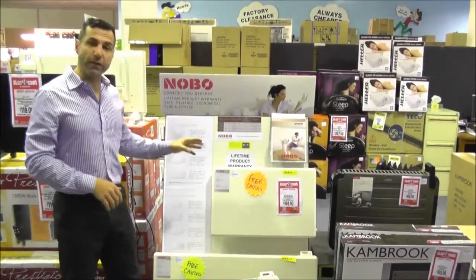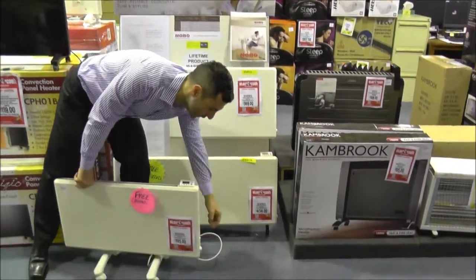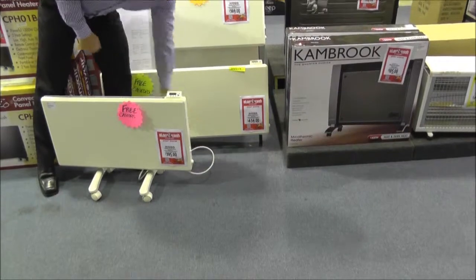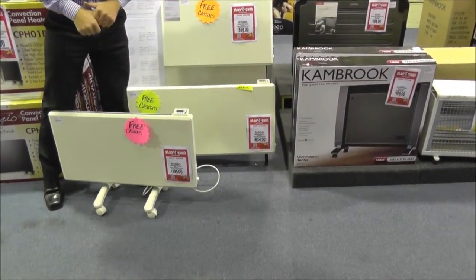The other thing regarding the Nobo heaters is that they are thermostat controlled, and you just turn the dial on the side here to the temperature that you want in your room, and you've also got an on-off switch. When the heater does reach the temperature in the room, it will switch itself off.